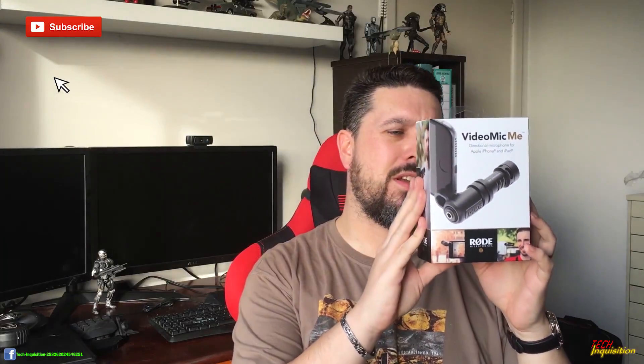Hi there and welcome to another unboxing and review. Yeah, Video Mic Me from Rode — also known as one of our proud Australian products. Gotta support local. And yeah, this is just one more item for my arsenal of iPhone video production.